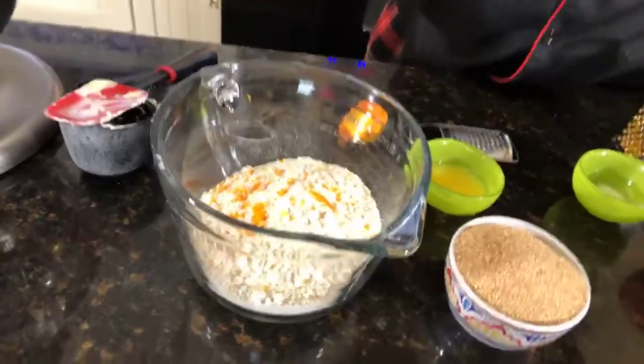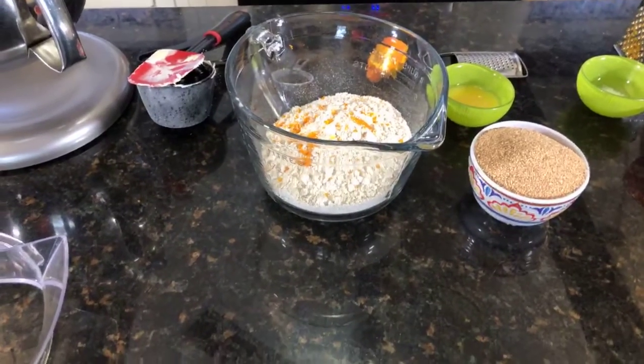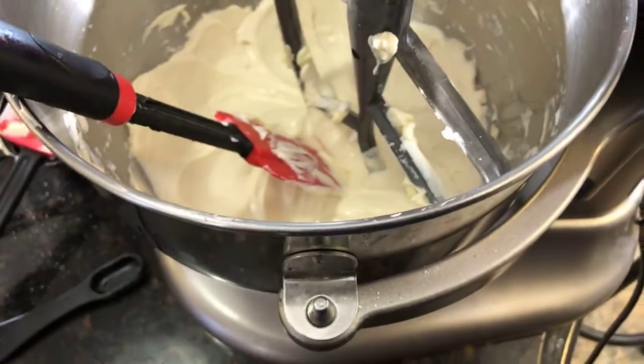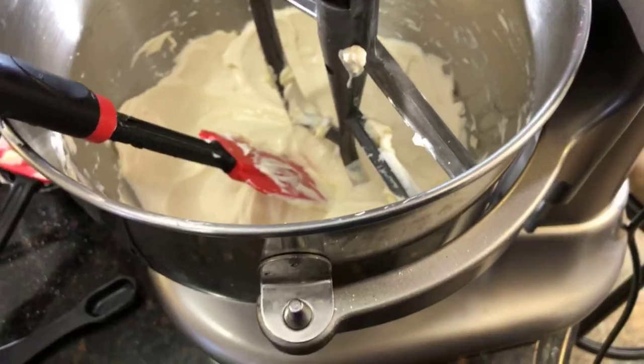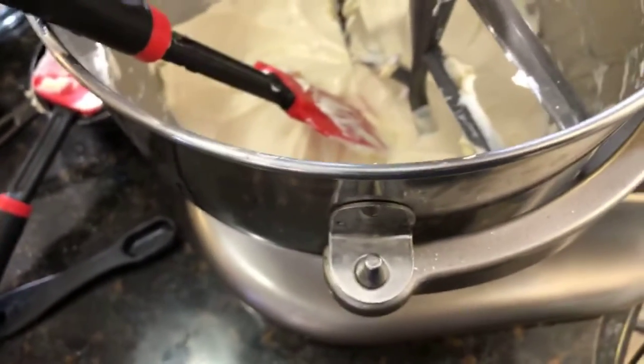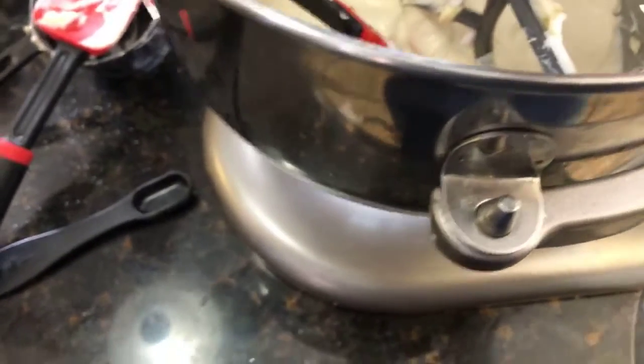Sorry about that, guys — I got unplugged here. Let me just go around. You guys can take a look right there — that's my bowl for the goodies. I'll be using my awesome cake pan. I love this muffin pan, which is awesome. So we'll be using this muffin pan here.